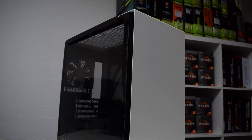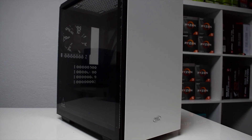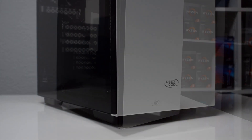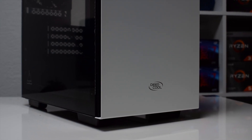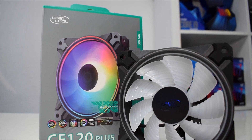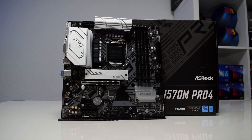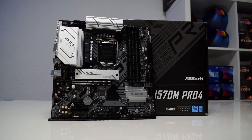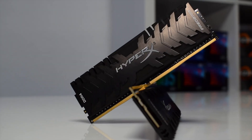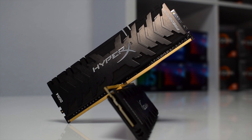So let's go to the build. Starting from the case, we will use the Deepcool McCube 110 in white, along with three 120mm RGB fans, also from Deepcool. The motherboard we are using is the ASRock H570M Pro 4 paired with 16GB of 3000MHz CL16 RAM from HyperX.